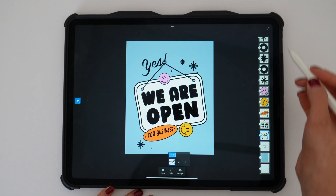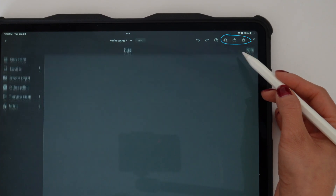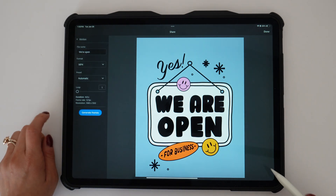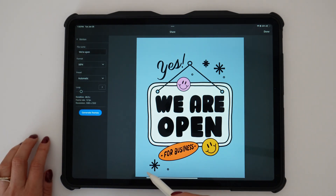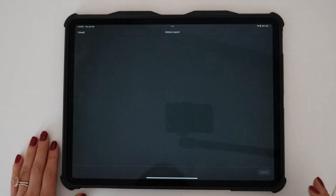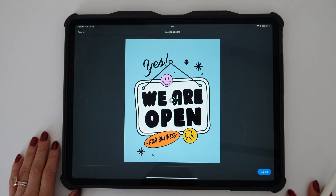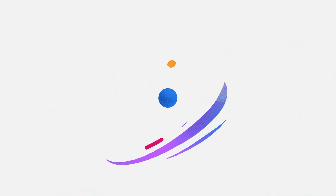Once that's done, click on 'play all' at the very bottom to see your animation come to life. To export, click the share button in the top right corner, select 'publish and export,' then select 'motion' on the left side. You can also select how many times the animation loops — I selected seven — then click 'generate frames.' Once it's ready, click play to preview, and your animation is ready to go. Send it to your phone and share it to Instagram.